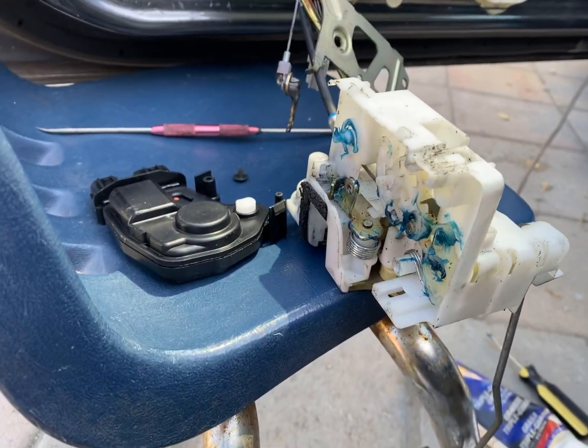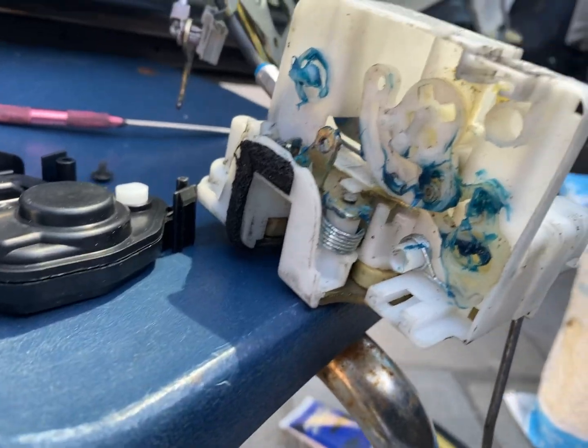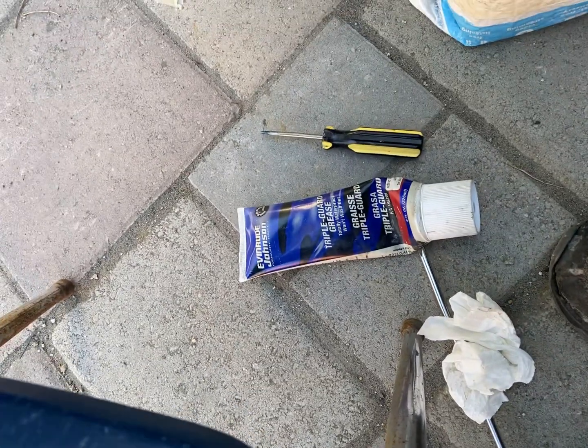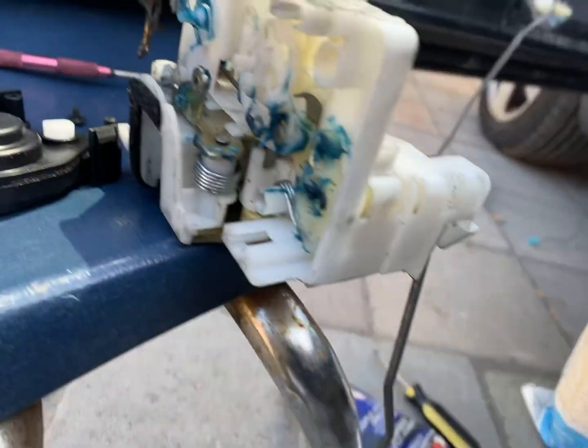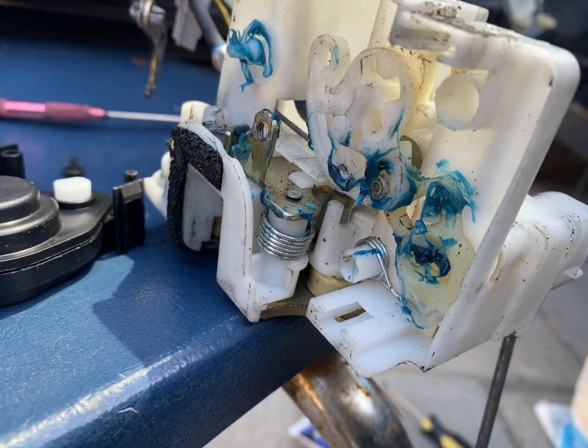2004 Honda Accord two-door door lock actuator. We put a whole bunch of Triple Guard marine grease on here — made by Evinrude Johnson, we just had that grease laying around. It's very thick, so hopefully it won't be running anywhere at 100 degrees heat in there.